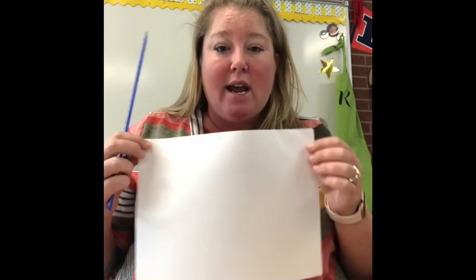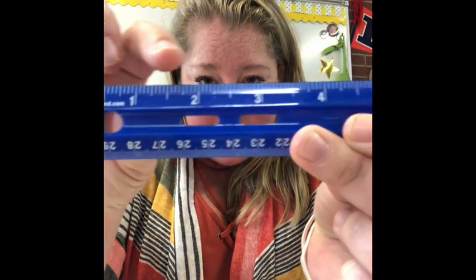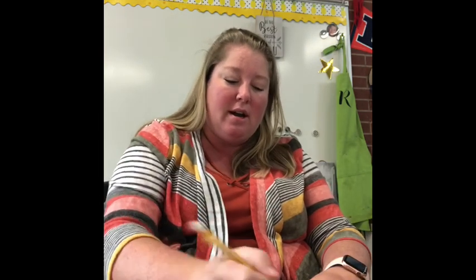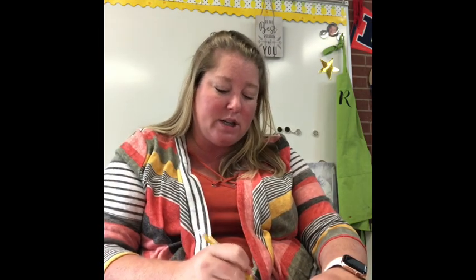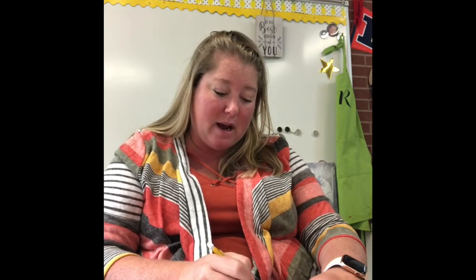I'm going to start out by measuring this side of the paper. I'm going to sit it this direction and measure this side of the paper every three inches. So you're going to take your ruler, lay it right next to your paper just like this, and mark every three inches. Go one, two, three — this is your inch side. Mark another three at the six. Down here we don't quite get three inches, so it's about two and a half.